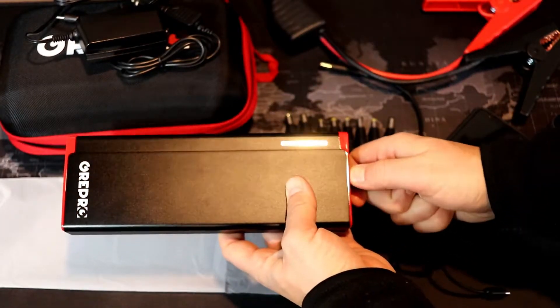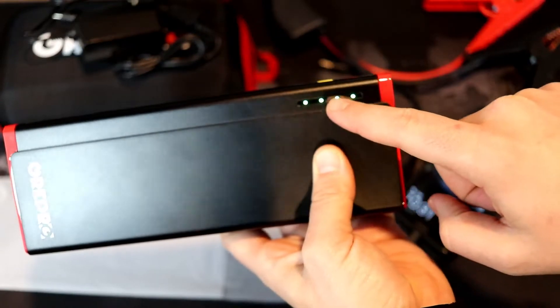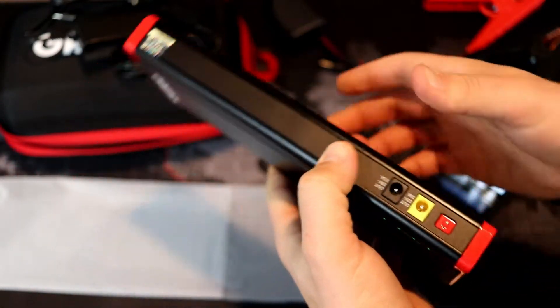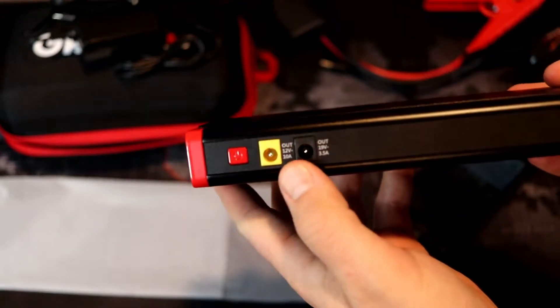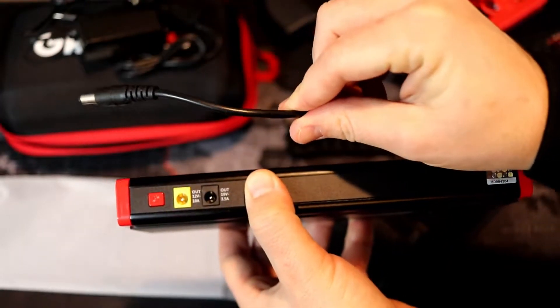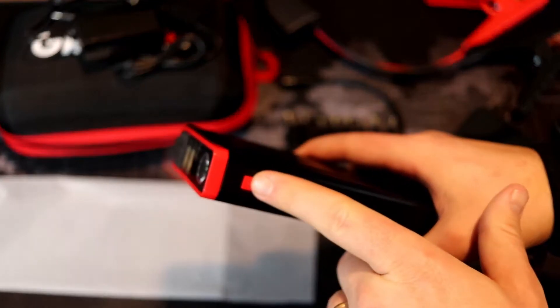You can notice there are some LED notification lights to let you know how much charge is left. Each of those represents 25%, and out of the box it came with 75% for me. These are also the two outputs for charging a laptop — you plug in this adapter to use them if you want to charge up a laptop.